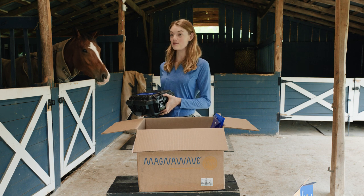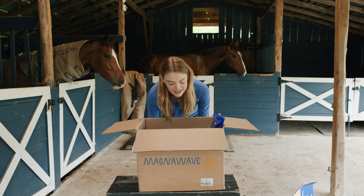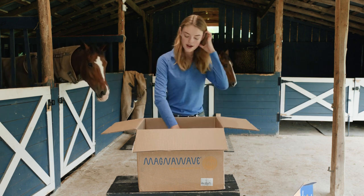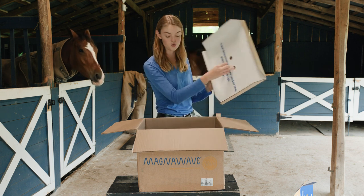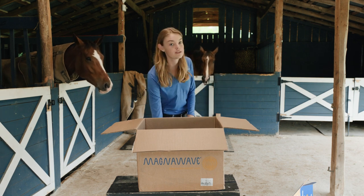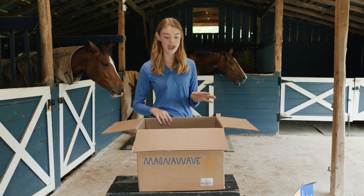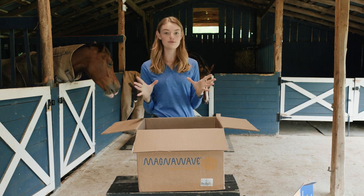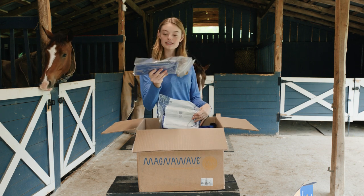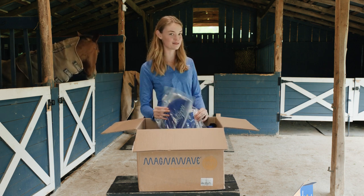Santee is looking out his window at the moment. I don't think he understands the significance of how good he is about to feel with some treatments from this thing. Maybe he heard me — maybe he understands what's in this box and he's getting a little excited.